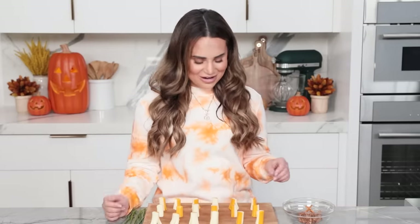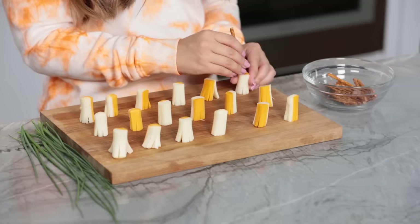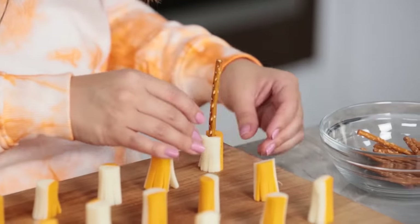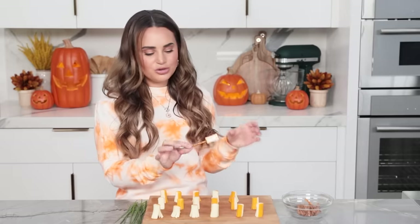Now that we've cut the cheese — we've got all of our cheesy broomstick bases. It's like a little pretzel stick, and we're just gonna push it in the top, only about halfway. Because if you push it in too far, your cheese is gonna split too far — and then you'll just have to have a little cheese and crackers snack to yourself.